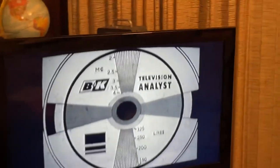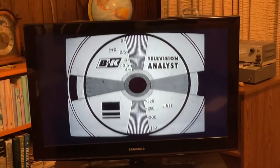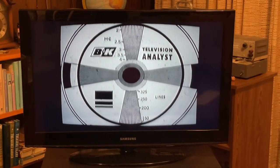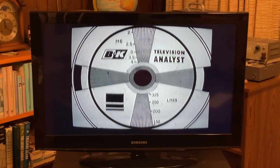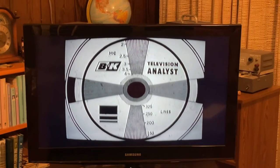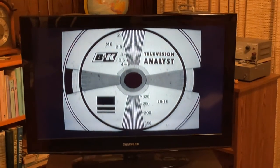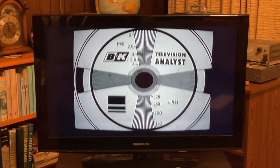This is real classic American television — NTSC 525 lines, high-resolution interlace scanned. Each field is scanned in 1/60th of a second at 262 and a half lines, so in 1/30th of a second you get the full 525 lines scanned with no flicker.